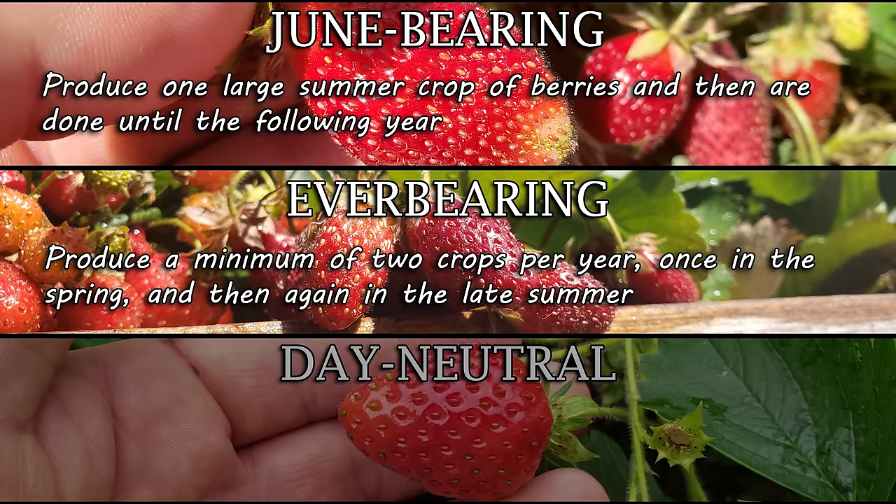I screen out the big bits and then apply a nice level skim coat to the bed to finish off the prep. That was a fair amount of work, but it had to be done. Now that our bed is cleared and ready, it's time to start planting our strawberries. Planting strawberry plants at the right depth is the real key to their success — much more so than a lot of our other crops.